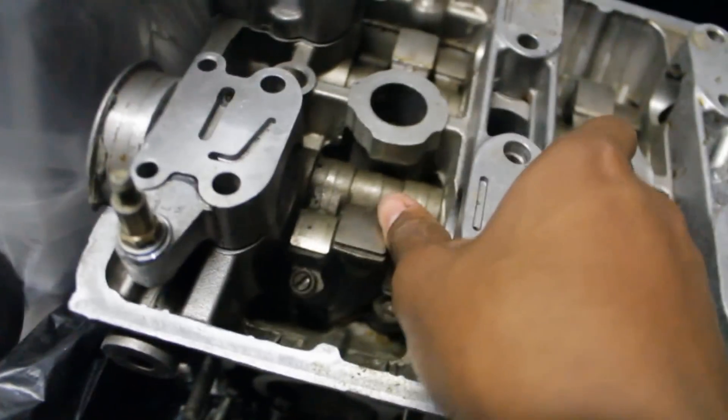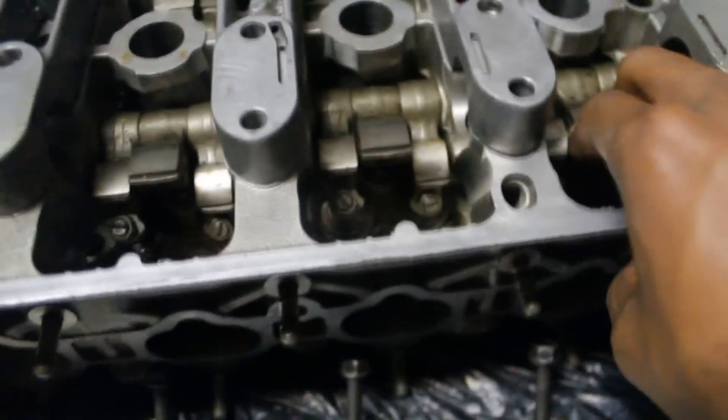Moving on — I got the bearings, never opened them yet, no reason to because we're not at the assembling stage yet. The head already has lost motion assemblies in it, so thanks Rob for the extras. I really did not want to have to replace these, so now I'm just going to leave them in. Not clicking at all — so that's cool. None of them.